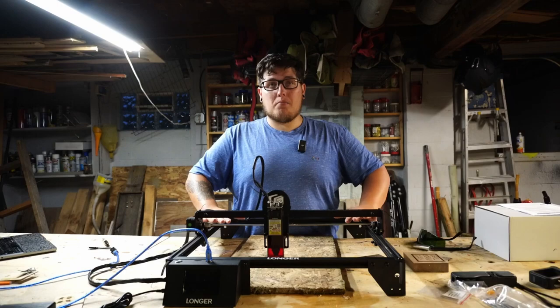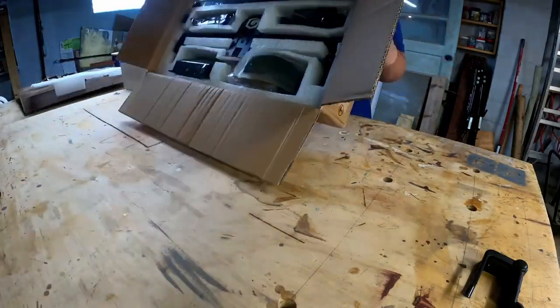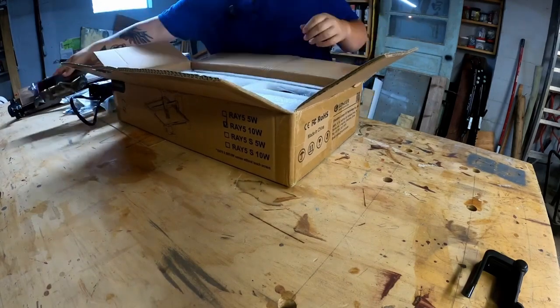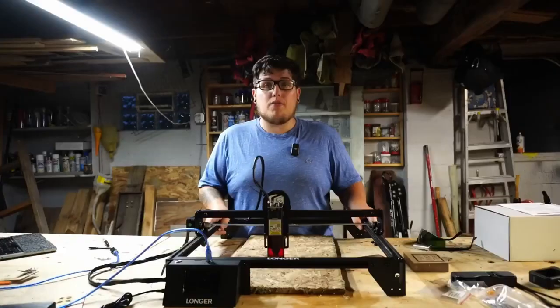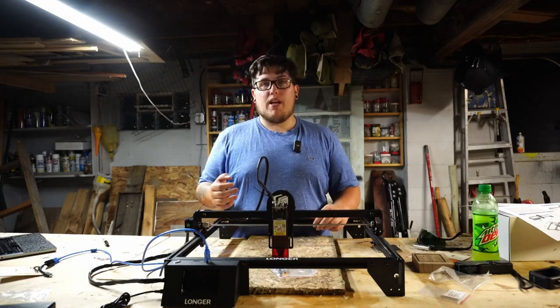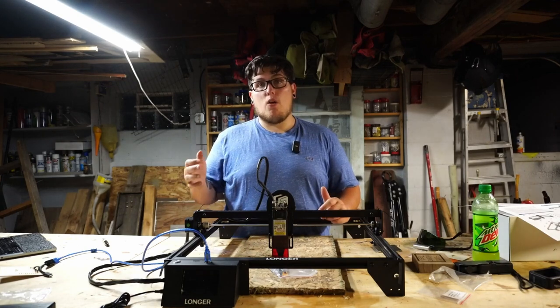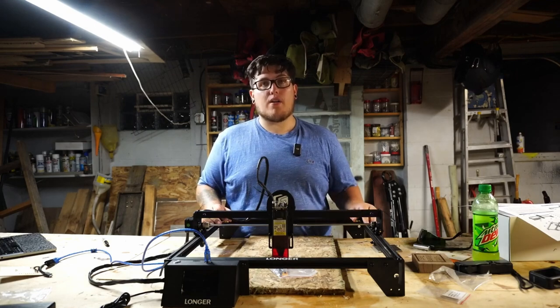The Ray 5 comes unassembled as a kit. When you unbox the machine, you have to assemble the side panels, add the feet, do a little bit of wire management, and install the actual laser diode. Overall, it's not that hard and doesn't take long. One piece of advice: you have to run the belts manually. Don't cut the belts all the way off, because you're going to manually tighten them using T-nuts, and you'll still need to grip them to add tension as your belts loosen through wear and tear.